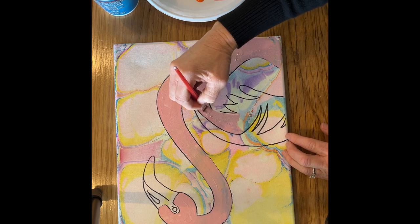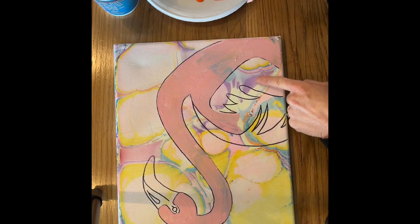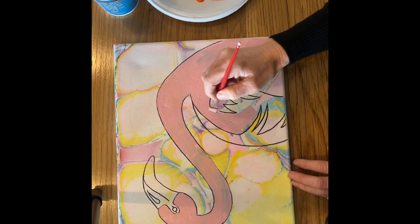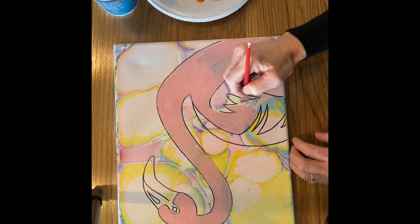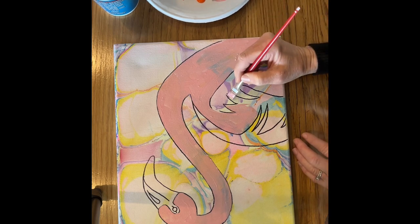The other thing I want to put in your head is that maybe you leave some of the background showing through your flamingo at some point — I think it looks really pretty. So I'm going to leave this wing; rather than painting it, I'm going to leave it the tie-dye of the background. And you can watch me go into these little spots here with my flat brush.